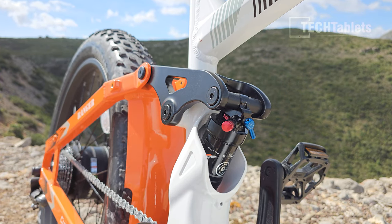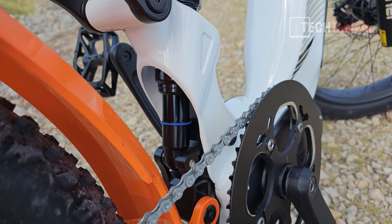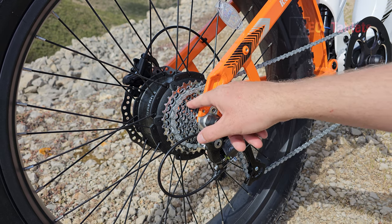The rear shock is also a non-known brand, but it's actually not too bad. It's adjustable, can be locked out, and I'm seeing around 30 millimeters of travel from it.